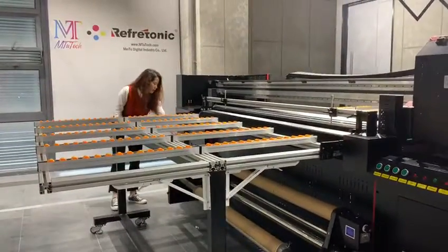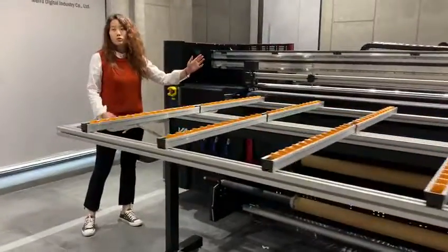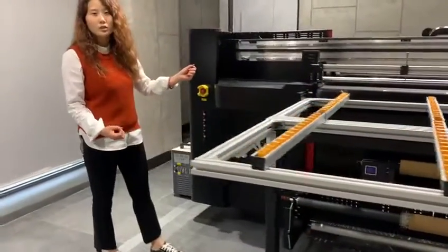Also for this printer, you can see three sections for the vacuum system to hold the rigid material during printing.